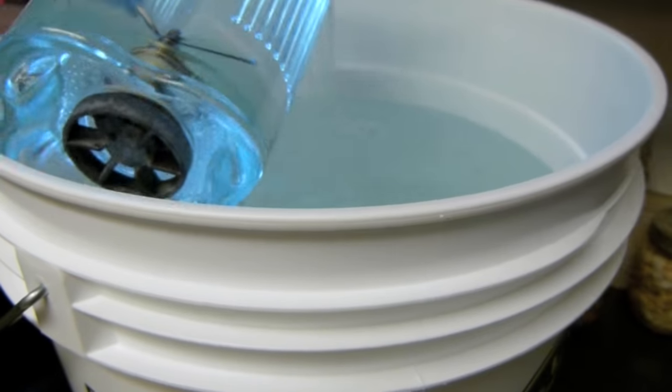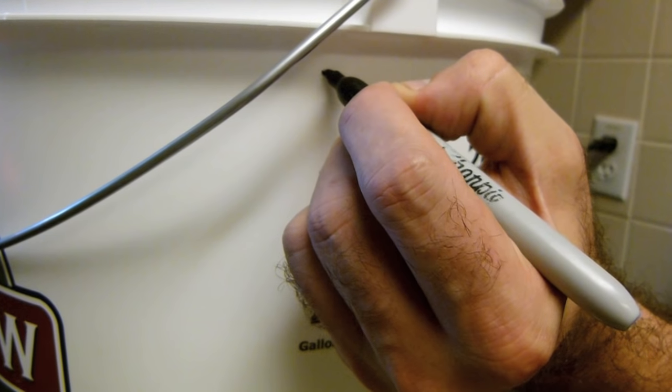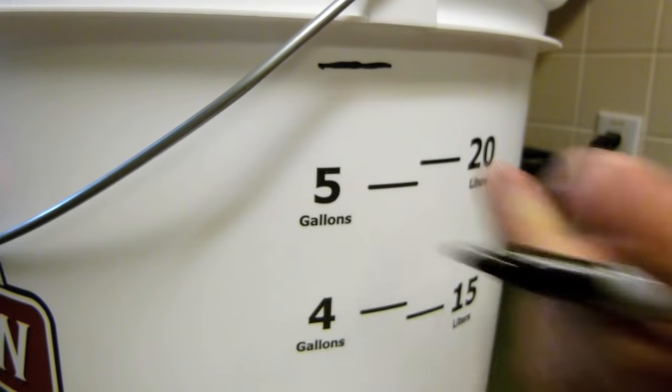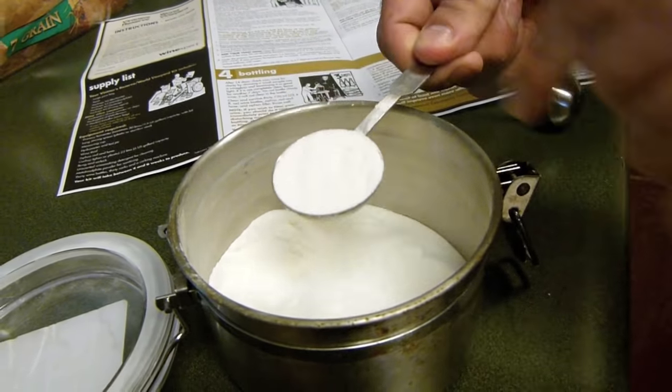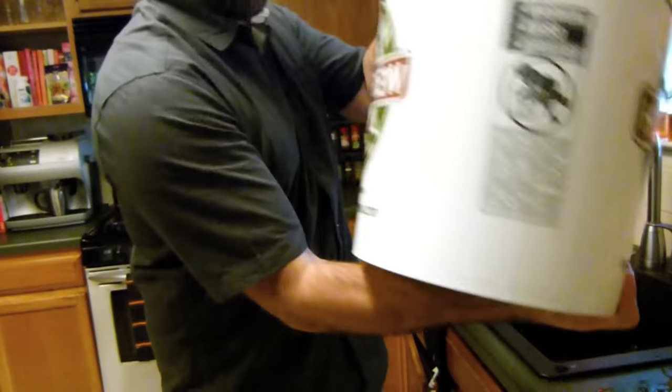Fill your primary fermenter with six gallons of water and mark the fill level with a marker. Clean and sanitize your fermenter along with a spoon, thermometer, hydrometer, and thief.